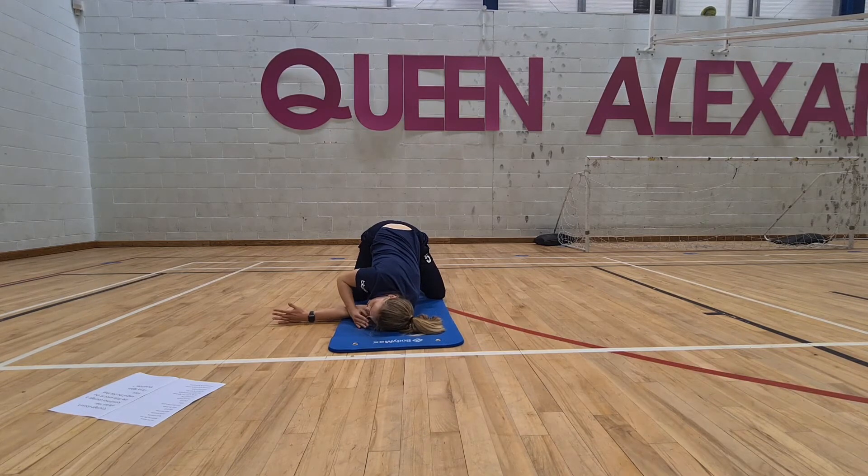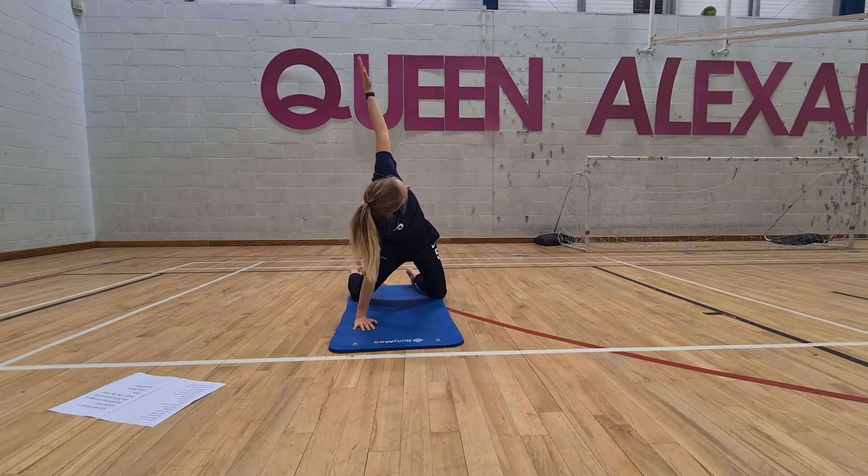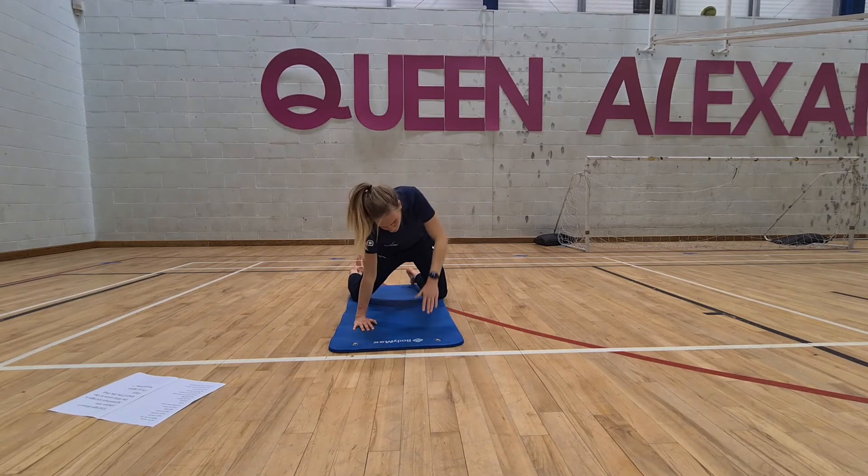Do the same on this side — reach the left hand under, threading the needle underneath. Once you feel a stretch in the shoulder, open up through the right-hand side. Slowly pop that hand back down, inhale, lift and open the spine, reaching the left hand up to the sky. Slowly pop that back.